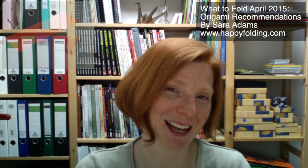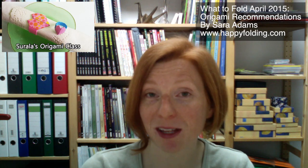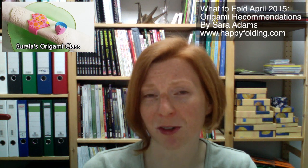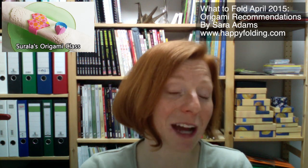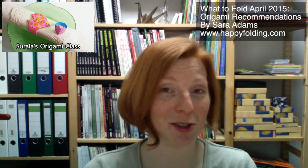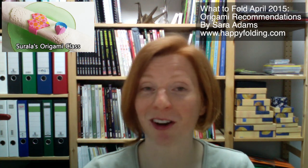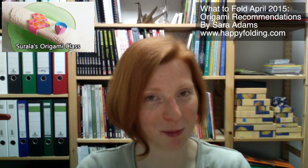And another heart ring is one done by Surana World Origami, and it's also suggested you could use it as a napkin ring. So if you're actually searching for a model that you could use during the wedding, not as a ring but for the napkins, that's a wonderful model to fold.